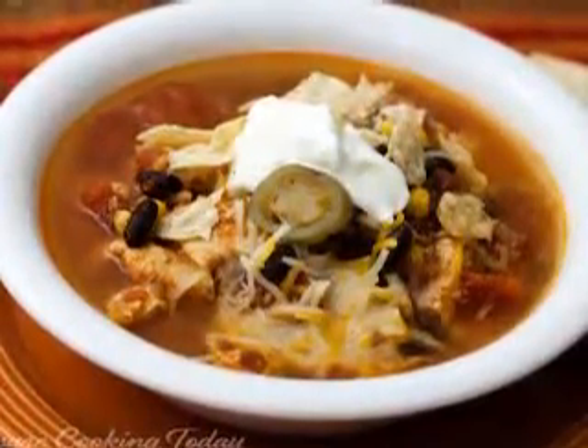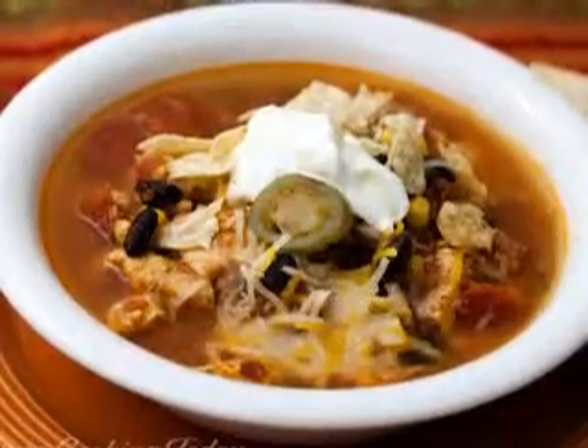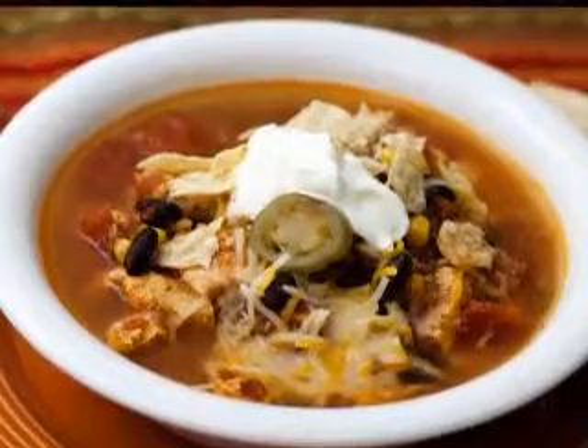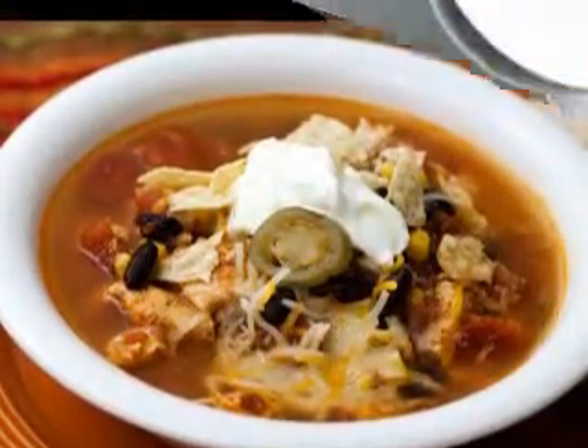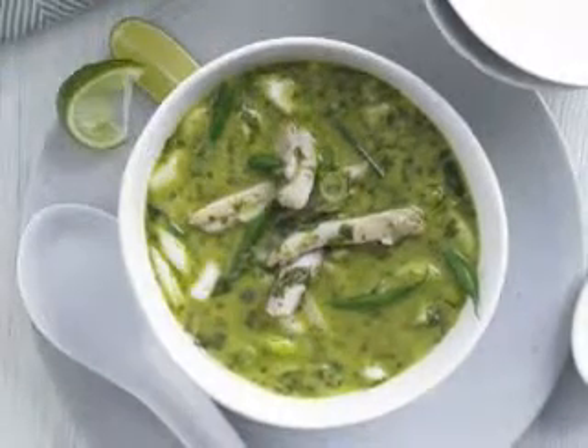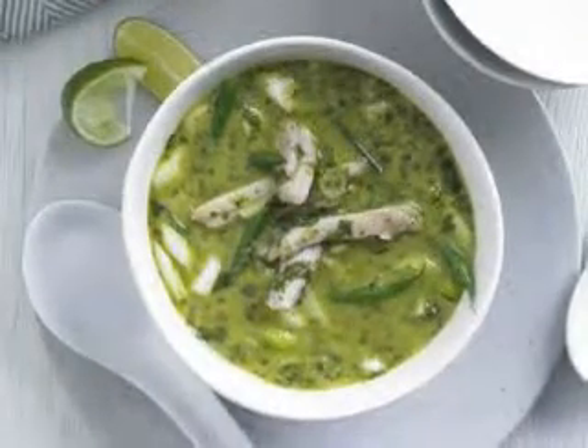Turn the heat down, then add the corn and beans, and simmer until the soup is thick. Add the lime juice, stir, and serve the soup immediately in mugs or bowls, garnished with cheese, tomatoes, green onions, avocado, and corn tortilla chips.